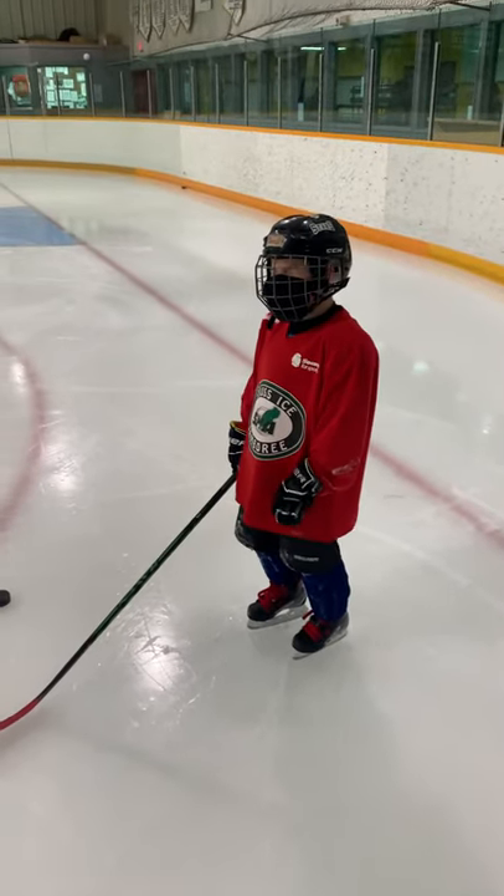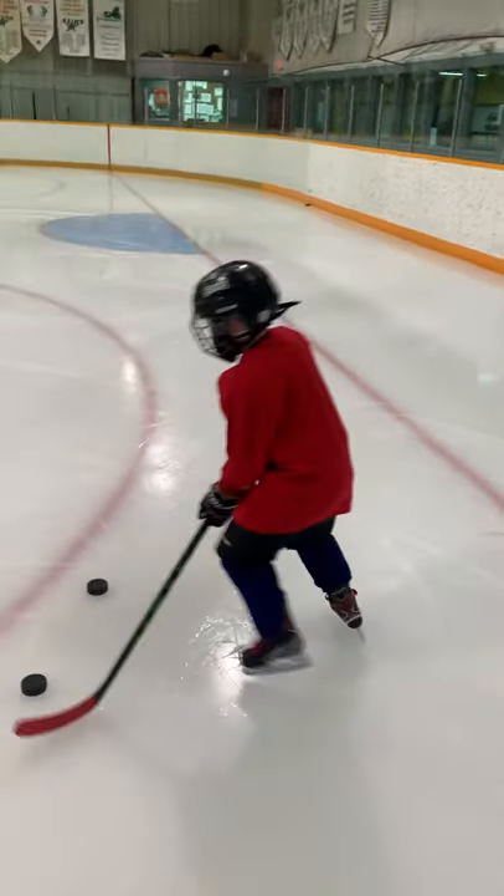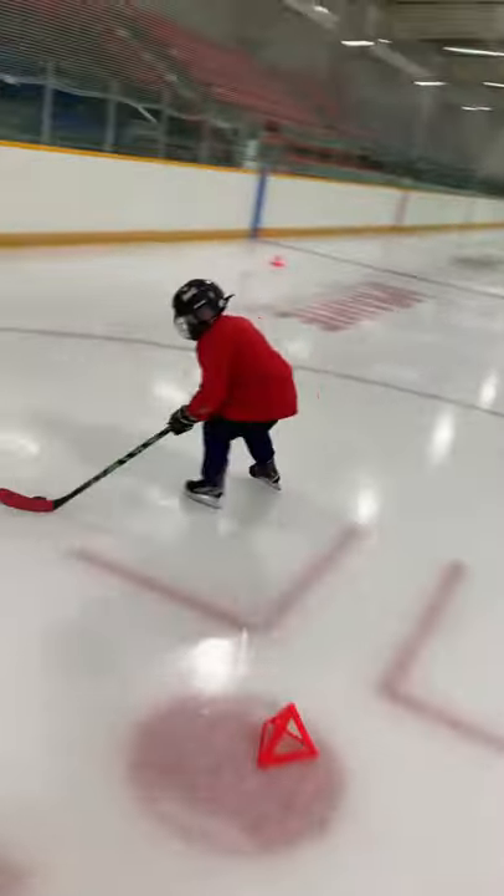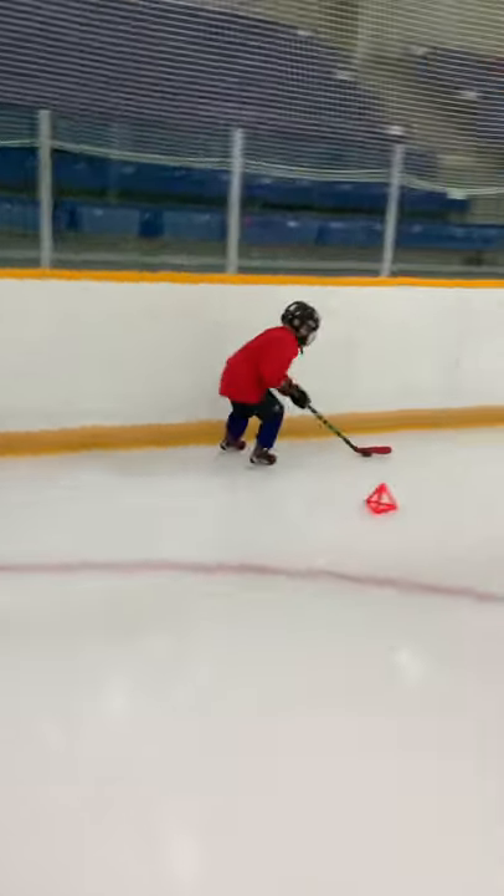You ready to rock? Alright Benoit, let's go with the puck this time. Protect it Benoit. Roll those wrists over top. Protect it.